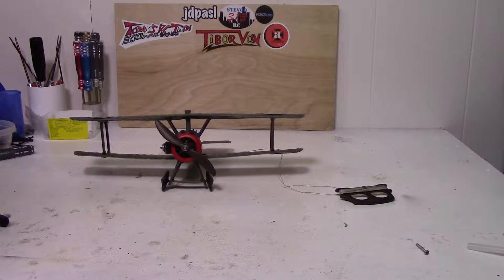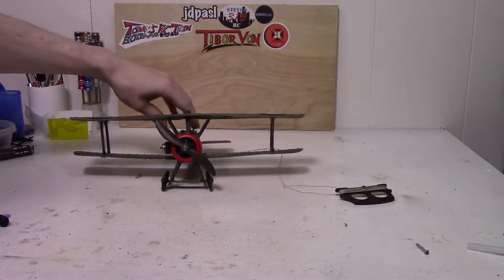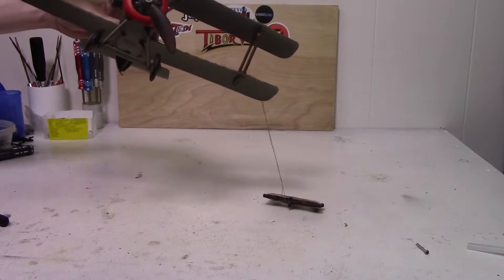Hello and welcome to the Void XRC video. Thanks for tuning in. Today we'll just be taking a look at this old 1970s Testors control line airplane here.